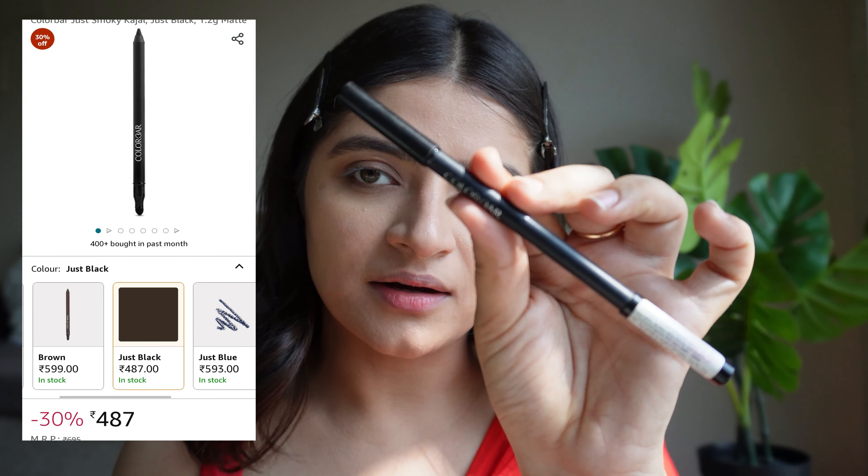For the liner, I'm using this eye pencil by Colour Bar — the Just Smoky Kajal in the shade Just Black 001. I will just line my eyes with a very thin line. Then I'll take a blending brush and blend it a little. And this is how it looks. Now to create a good transition, I will take the brown shade again and blend it out.